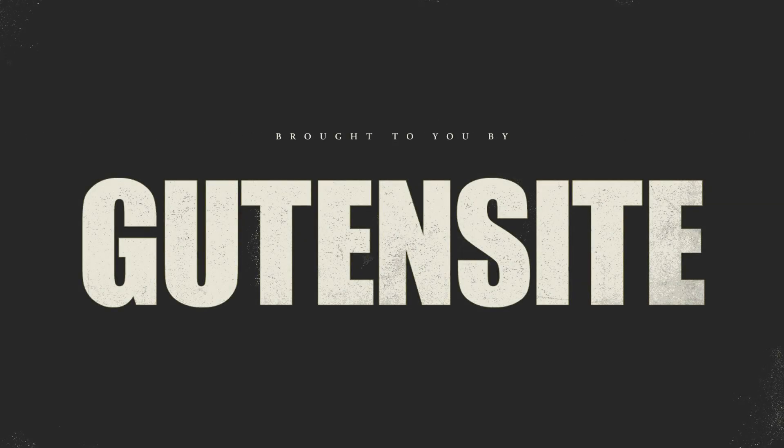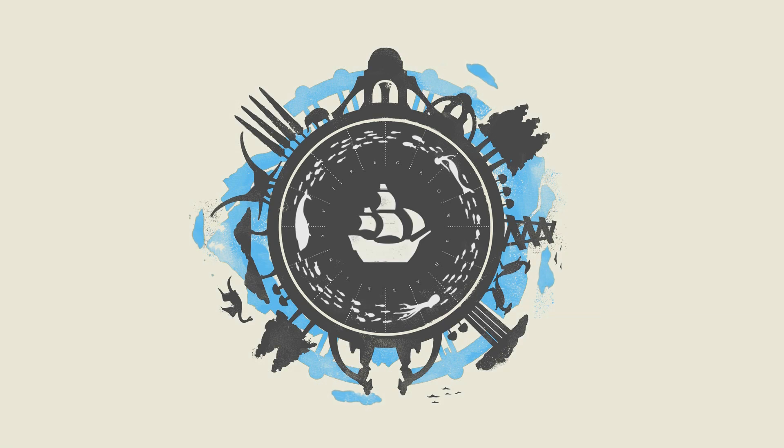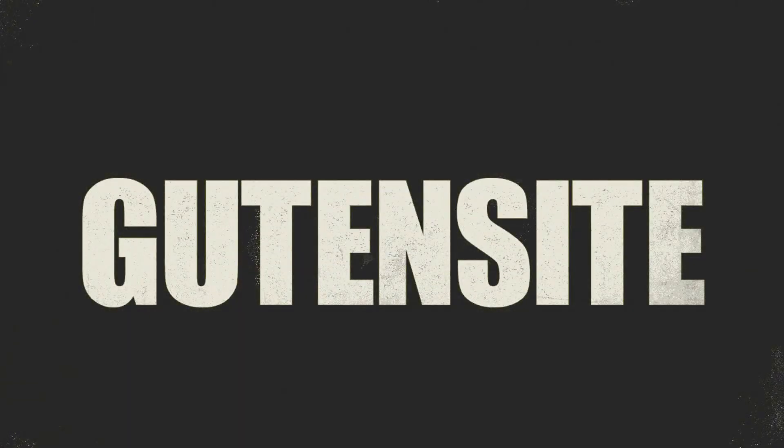If you need help creating your own website, Good Insight has you covered. Go to them for all your website creation needs and they'll hook you up with their easy-to-use interface and supportive staff. Get a 30-day free trial with this promo code — enter it when you're registering.